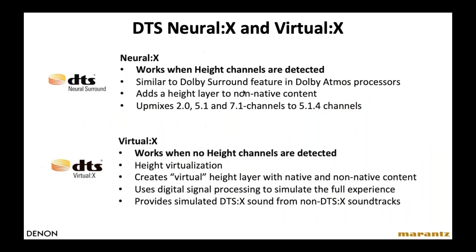Like Dolby, DTS also offers formats to compensate when you're not listening to a DTS-X soundtrack or don't have height speakers installed. Neural X is included with all DTS surround formats. When you have height speakers but the soundtrack doesn't have height information, Neural X creates a virtual height layer and sends it to your height speakers — so even an older movie with a 5.1 soundtrack will have information coming from the height speakers. If no height channels are detected, DTS has Virtual X, which works just like Dolby's Virtualizer, creating a virtual height layer for any content.